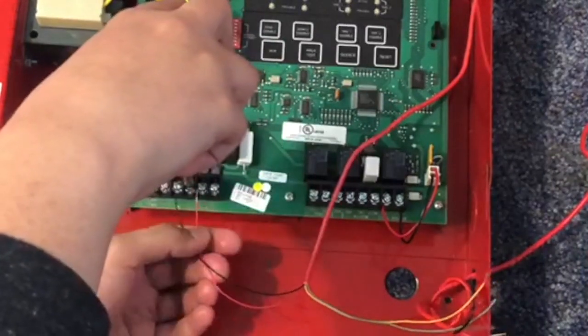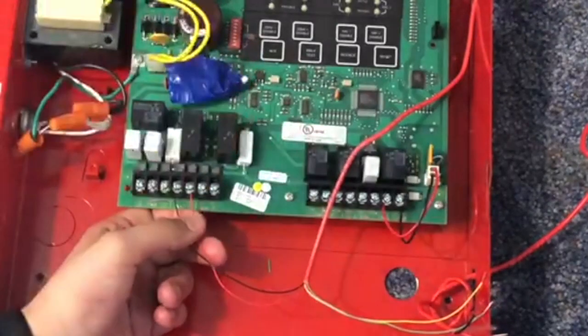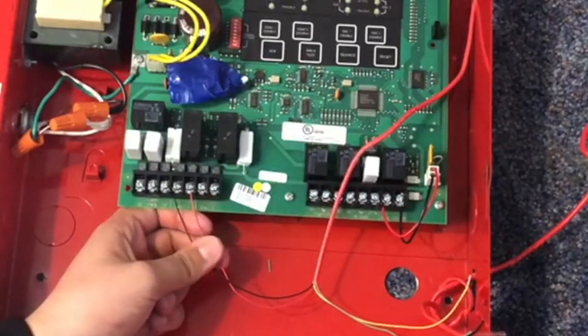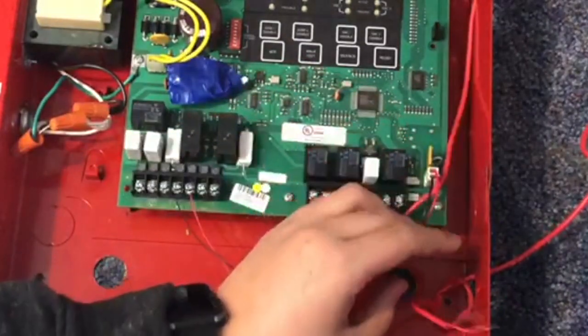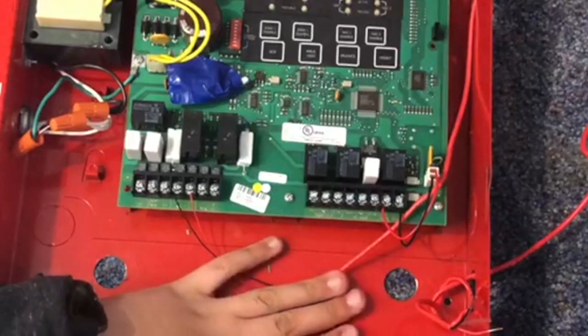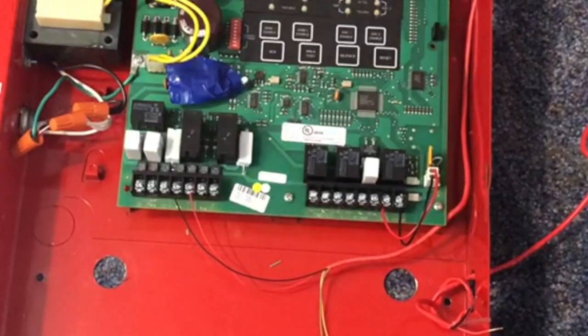On a real voice evac system, you do have to have a resistor at the end of the line of the speaker circuit. But in our case it's just an amp, so it doesn't have one — that's why it's not up to code. It's not supervised. But this is just for demonstration purposes, so we don't really have to worry about that.